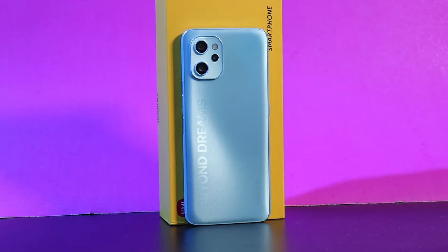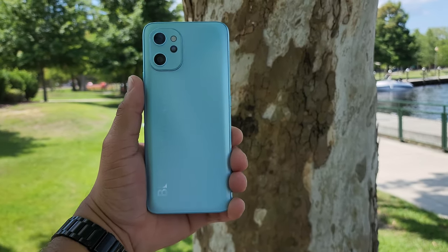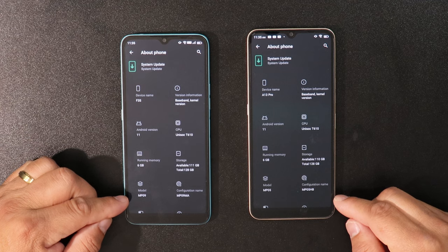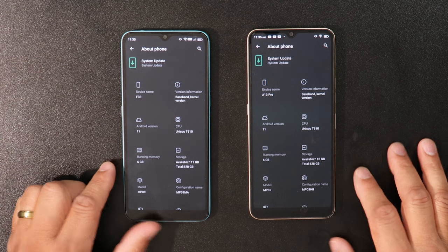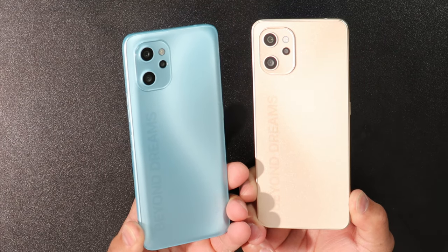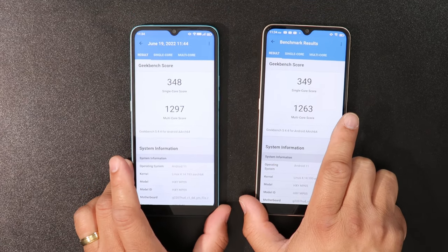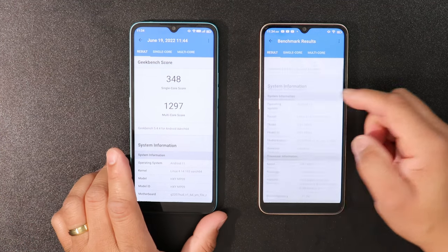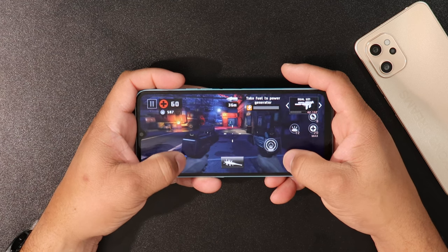Both the Umidigi F3S and the Umidigi A13 Pro share the same internals — the Unisoc T610 with 6GB of RAM, 128GB of storage, dual SIM card support, and SD card support. Looking at the benchmark tests, they're almost identical. Playing games like Dead Trigger 2 is good on high settings, but other games run at low to medium settings. Overall, you get pretty decent performance with this device.